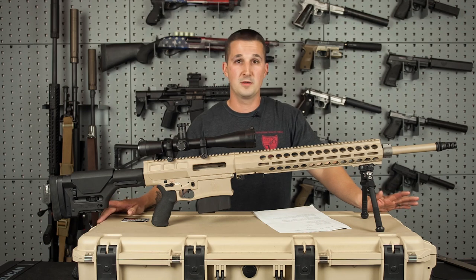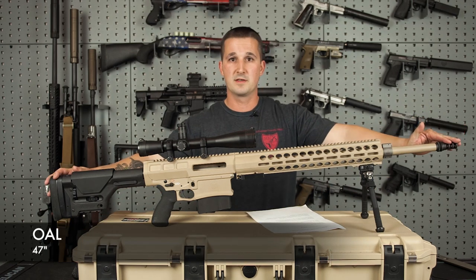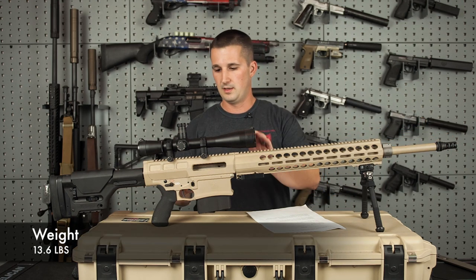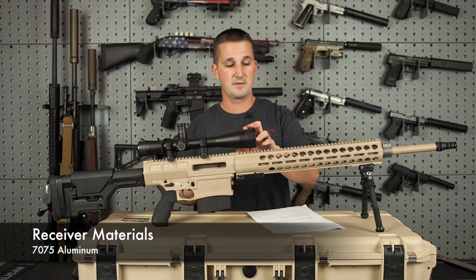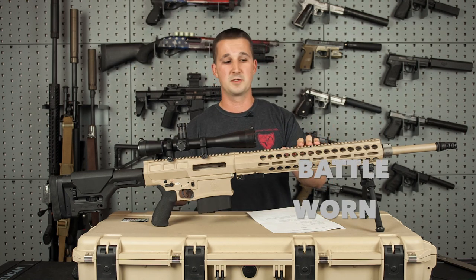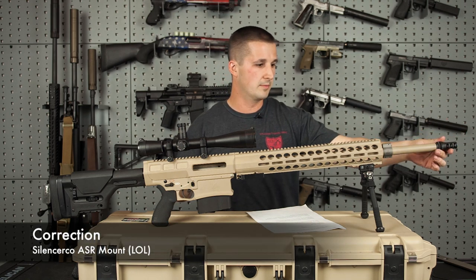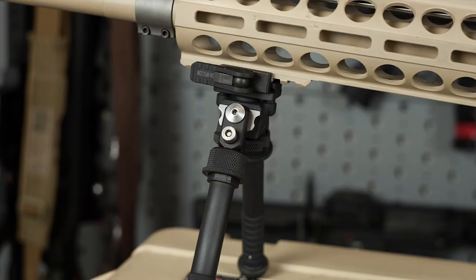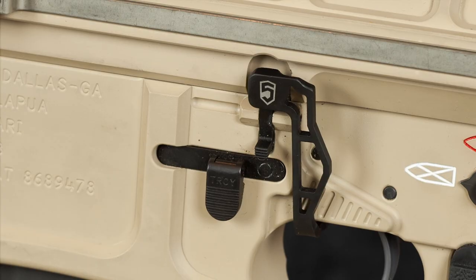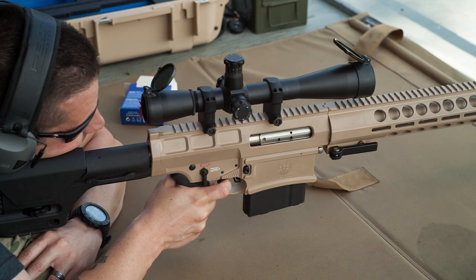Now let's dive into the specifications. The overall length is 47 inches. The barrel is 24 inches with a 1-in-10 twist. Starting from the rear, it comes with a Magpul PRS stock. The upper and lower receiver is machined from 7075 aluminum, as well as the 17-inch rail section. It has three paint options: black, FDE, and battle worn for an additional $300. It comes with the Magpul ASR mount for the SilencerCo big bore suppressor. Currently we have the Atlas PSR bipod on it. It features fully ambidextrous controls and a side charging handle — definitely a really neat rifle system.